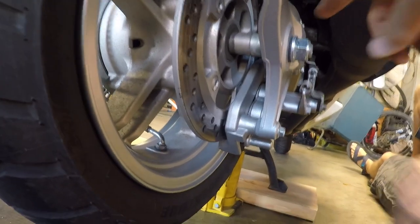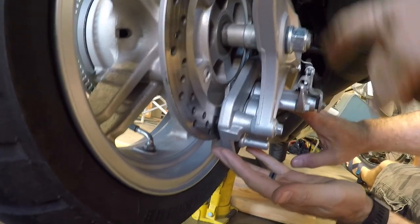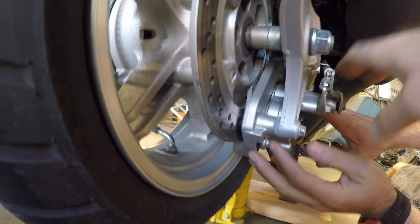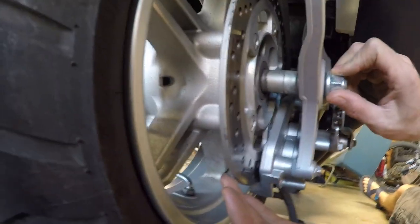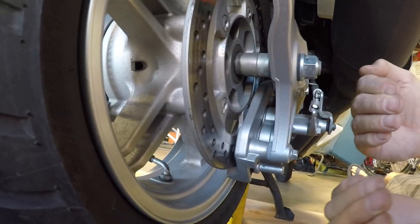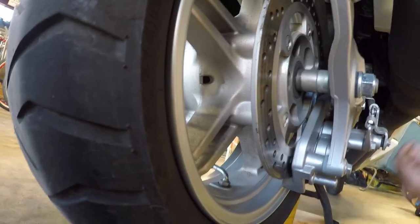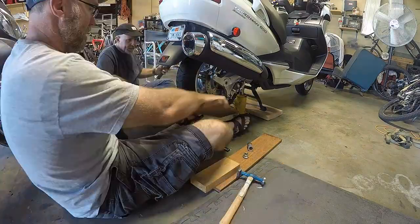We're going to pull the caliper off first. We think we need to pull it off, though we're not entirely sure. Once we pull the nut off you can see there's a spacer right here, and this has to come forward and drop off to get it out of the hub area — so that's where we're heading now.